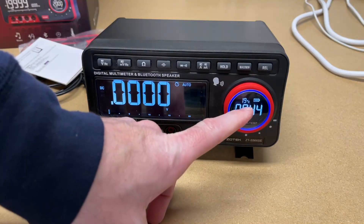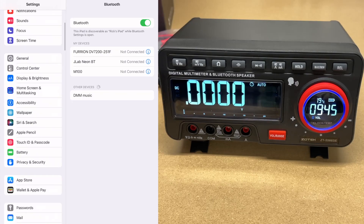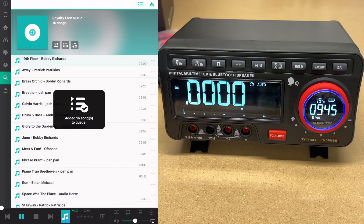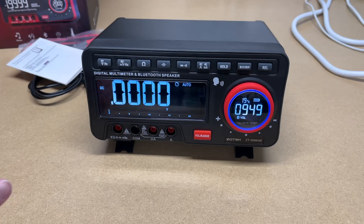It looks like we have a little battery indicator here, and it looks like it's fully charged up. I'm going to switch over to my iPad and go into my Bluetooth settings — I'll see this 'DMM music.' This is the first time in my life I've ever connected to a multimeter for playing music. I had trouble getting that to work because I was recording the screen of my iPad and it apparently could not play the music on the Bluetooth speaker while recording the screen. So I stopped the recording to demonstrate this and just played the music on my iPad.